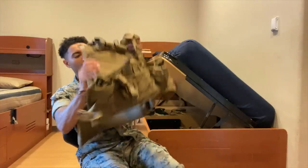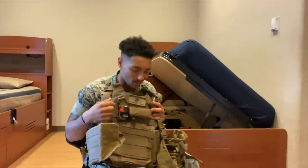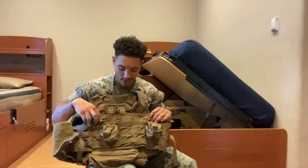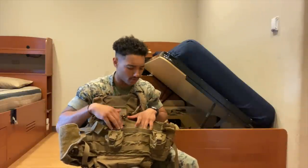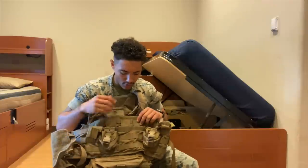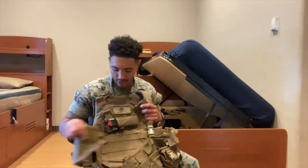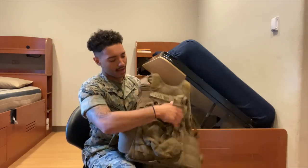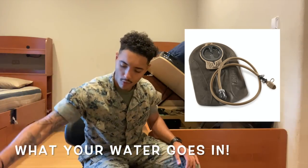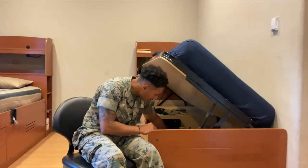Next up is my flak. This is a tourniquet — I'll go into more detail later — but this is my flak, which is a chest rig. It enables you to put all your mags in the front. You've got your grenade pouches right here too. On the back there's a pouch where people keep their water so you can drink and not die of dehydration.